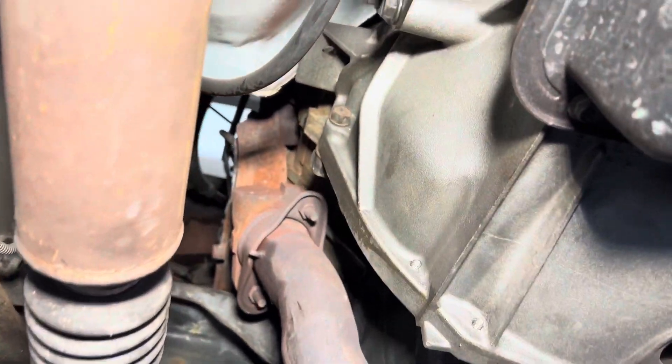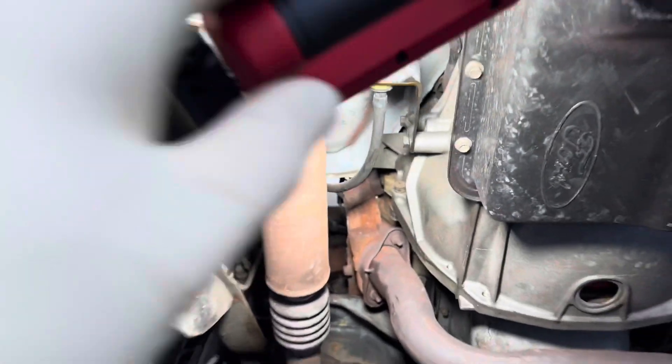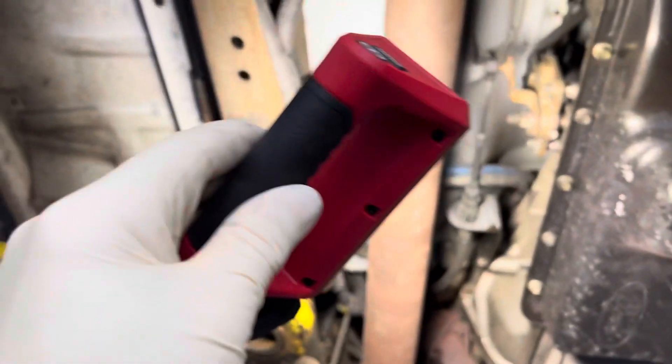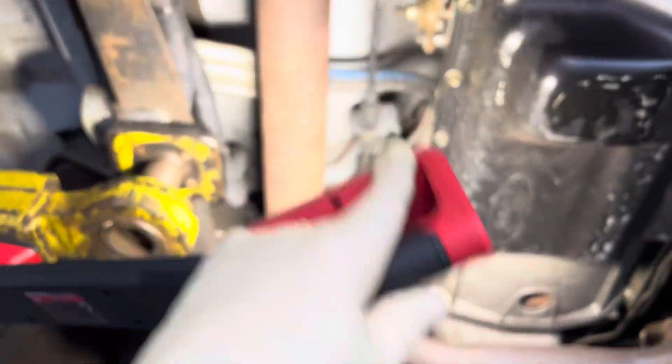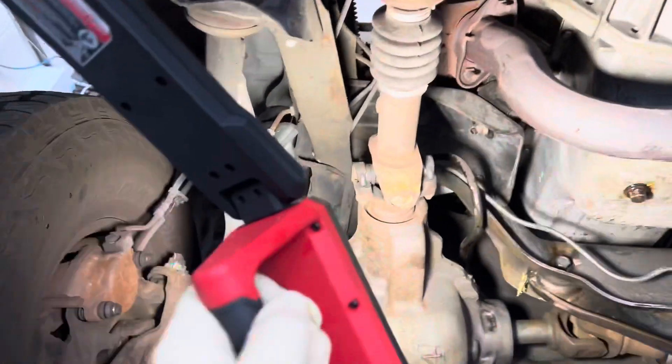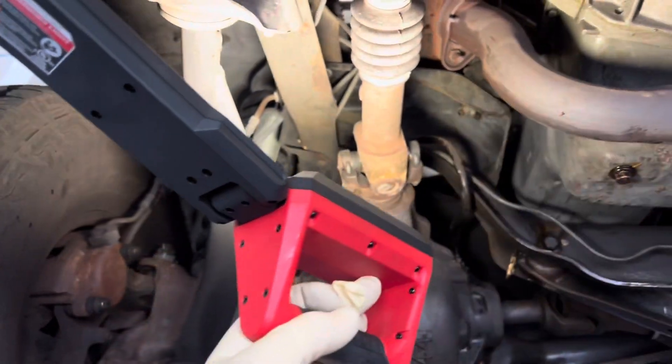So if you're going to unbolt the transmission, you know how hard it is to get light to the top of the bell housing when you're trying to get to those facets. This did a pretty good job of getting that light right up there where you can see it, and now you're hands-free so you can remove that transmission.